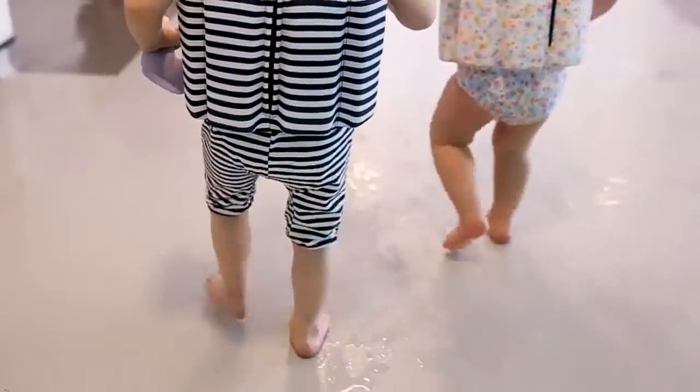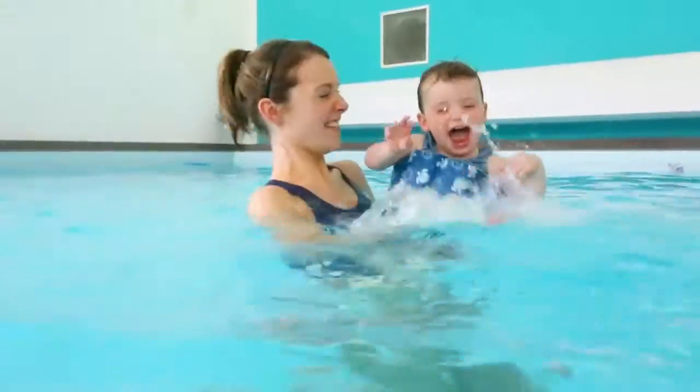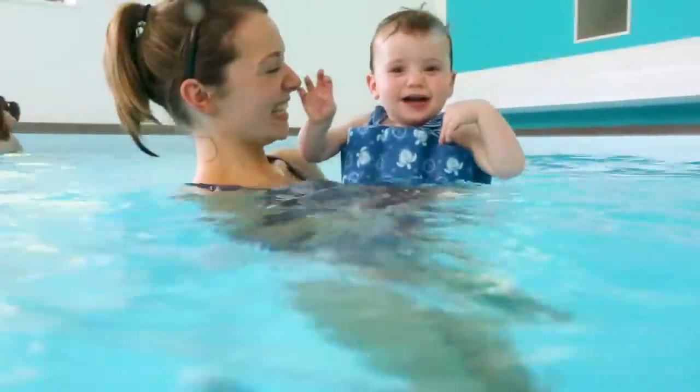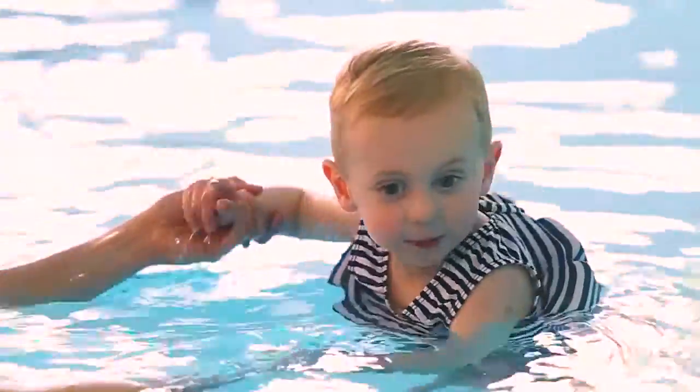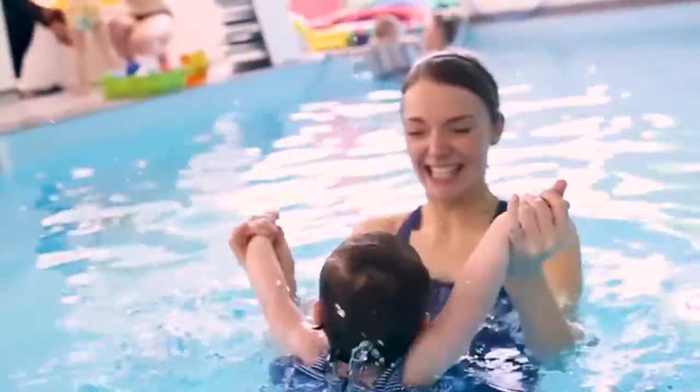Ideal for infants and toddlers, the Splashabout float suit is an easy-to-wear swim aid that can be tailored to each child's individual needs. Its unique design is available in three different styles, each with UPF 50 Plus protection built in as standard.